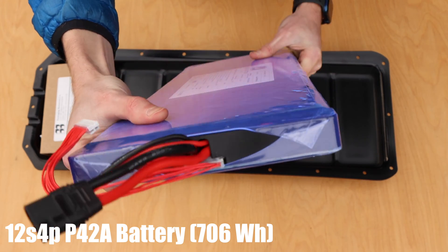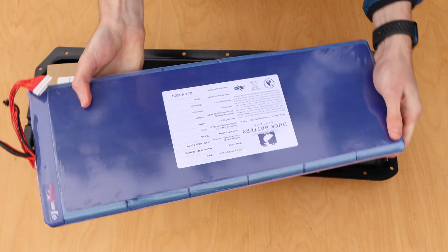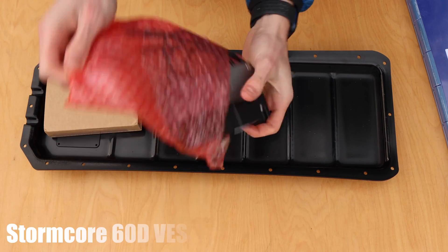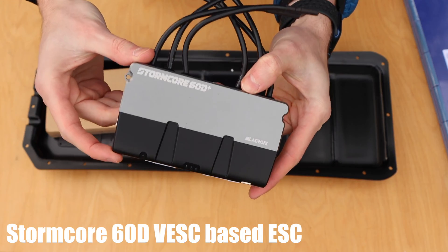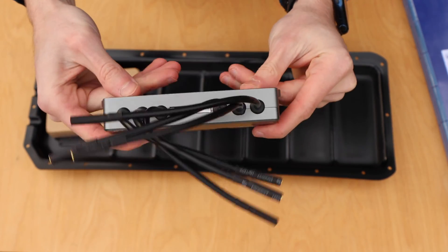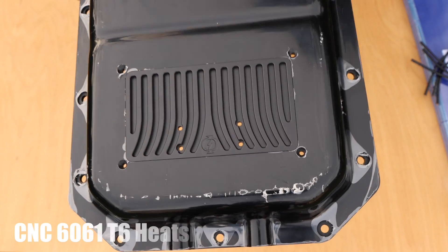We also have a 12s 3p 40T and 12s 4p 40T available, which look slightly different and are cheaper. On the end protected in the cardboard is the ESC. Right now this is the Stormcore 60D, but later versions will ship with the Maker X DV6 Pro. Additionally, the heat sink is already pressed into the slot in the enclosure, so it can be found there.